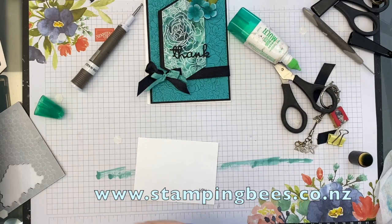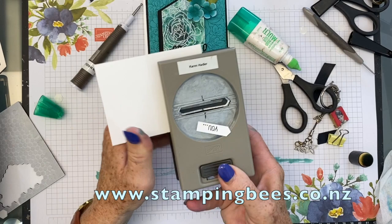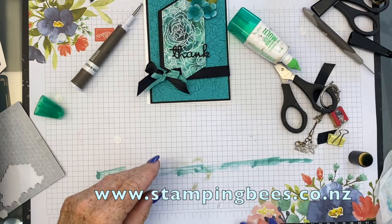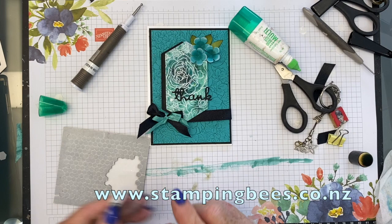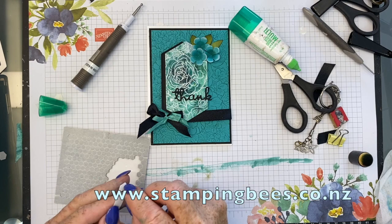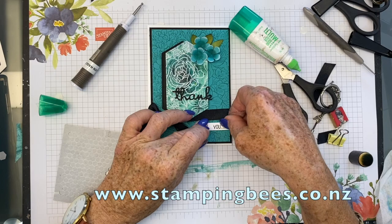So I'll just add that there. And then I have used the Classic Label punch just to cut that out — about there. And I will use dimensionals again. I'll just line that up with the edge of the Bermuda Bay.